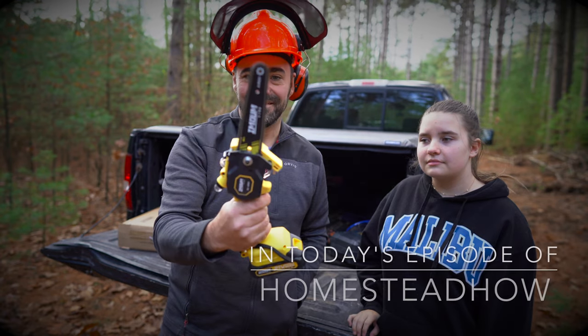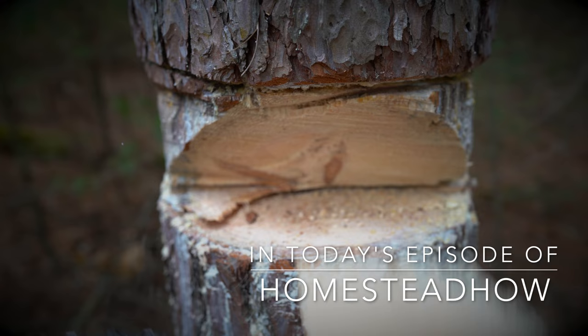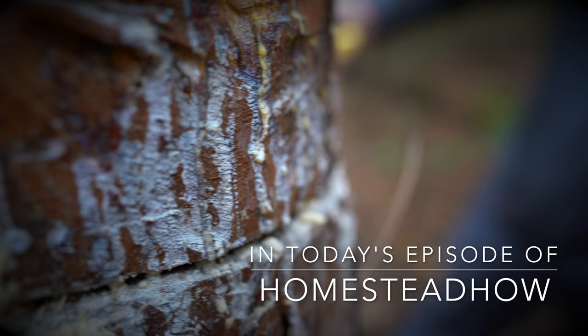In today's episode of Homestead How, we unboxed the smallest electric chainsaw on Amazon. We got this thing for our bucket truck to do some tree limbing, but we're going to try to cut down a huge pine tree with it, put it through its paces before we use it for some limbing, because what the heck, it'll be some fun. Let's see if we can cut this big tree down in today's episode.